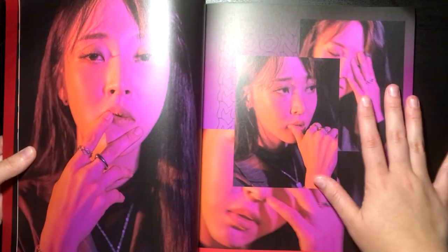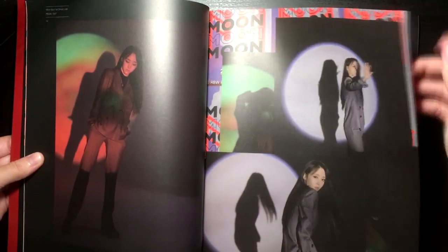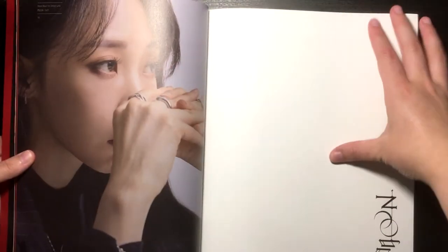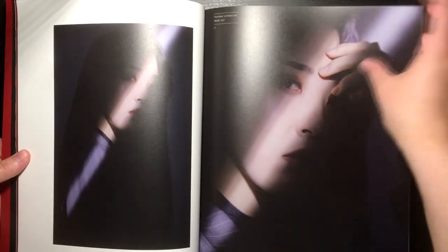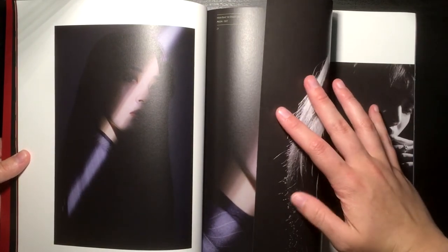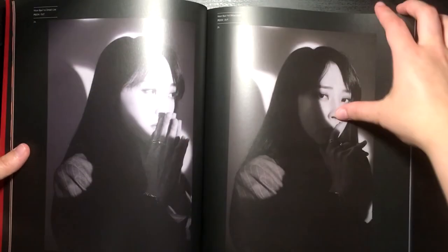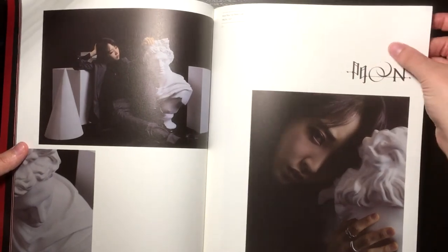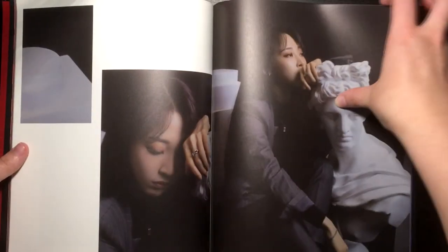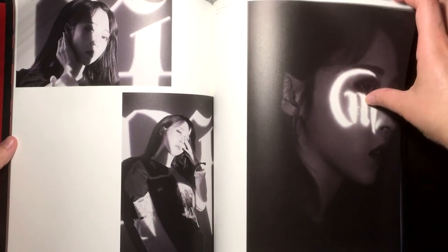These are actually really really cool — they have some pretty fun-looking photos and stuff. It's not just a plain photobook, it's pretty original. This is called like 'First Ontact Live Moon' — I'm not sure what the Ontact Live part means, but I really just wanted this to see Moonbyul looking so freaking good. The lighting and everything is really cool.